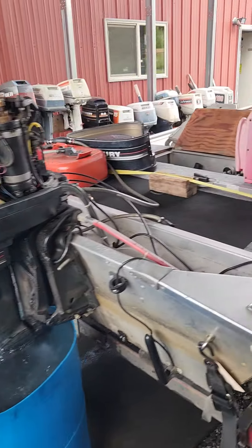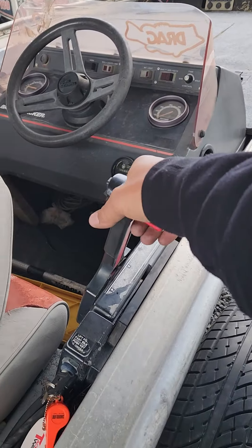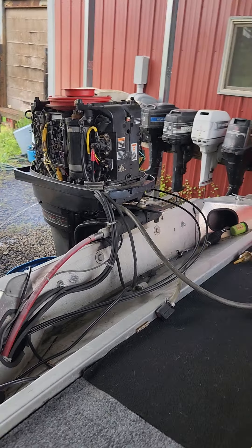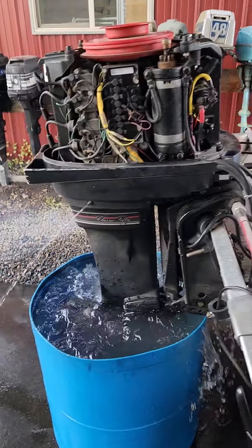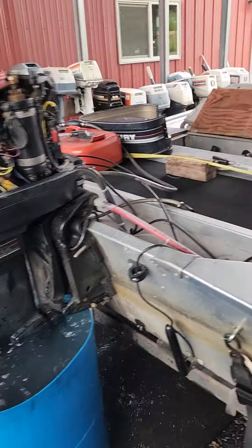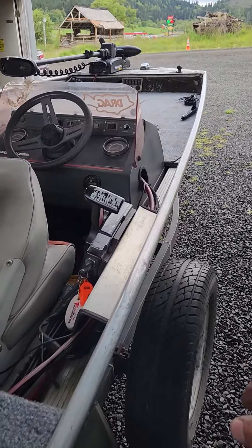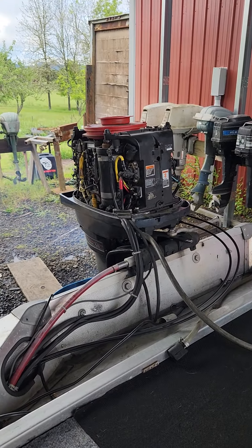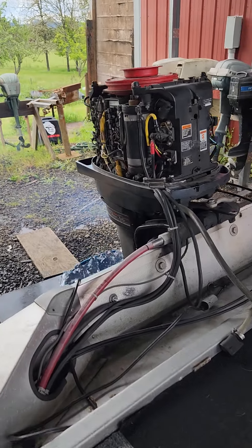I'll shift it. There's reverse. I'll put it in forward for a quick second but it's going to shoot some of the water out. There's forward.